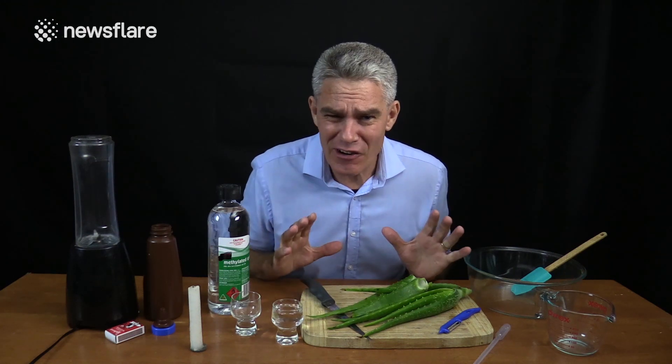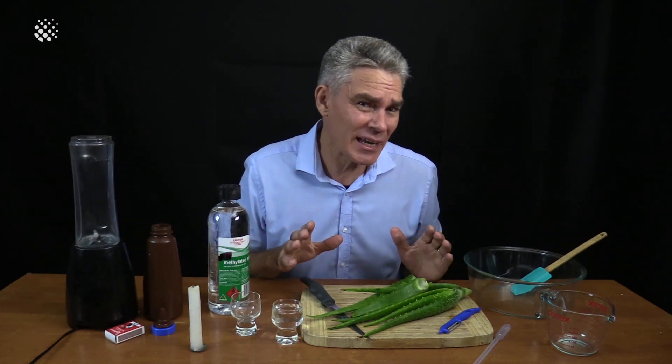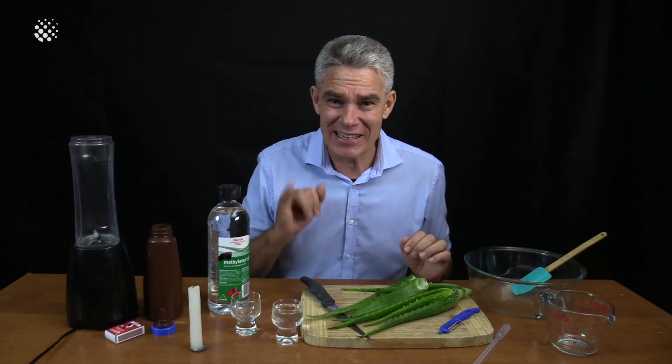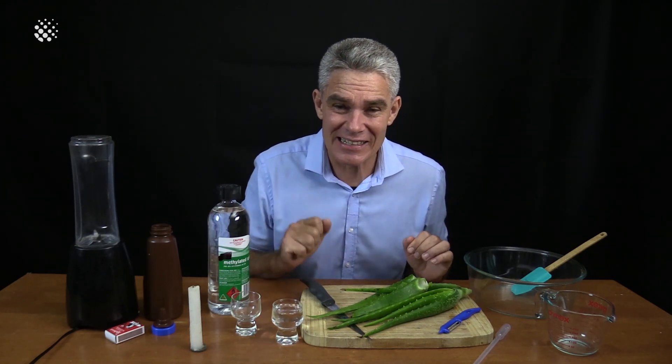Everyone knows that there's some crazy virus going around at the moment and everybody's buying lots of toilet paper, but everyone's also buying hand sanitiser because alcoholic hand sanitiser is able to kill this virus. Today I'm going to show you how to make some alcoholic hand sanitiser.